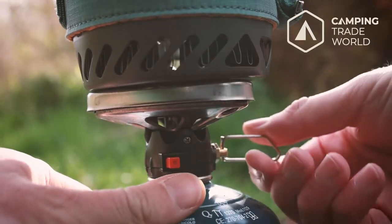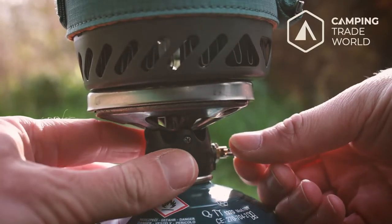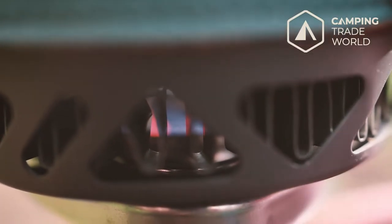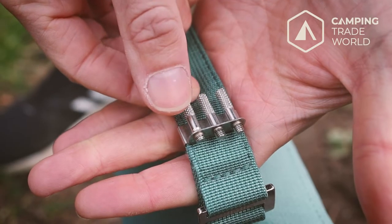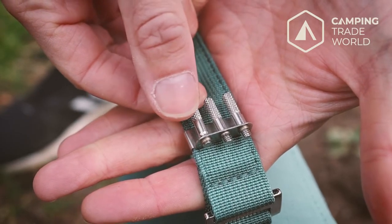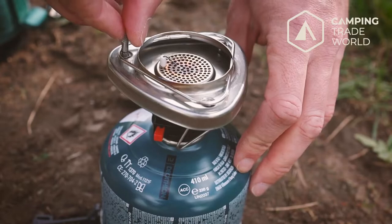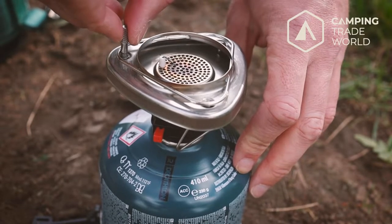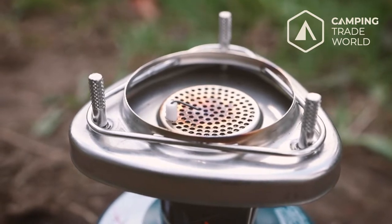A nice touch that means you don't have to carry matches or a lighter. The valve gives you easy control over the power of the flame. The igniter and pot have been designed to be used together, but if you want to use another pan or kettle, the Light Plus is supplied with handy support pegs that can be screwed into the piezo igniter to provide a platform for these types of cooking utensils.